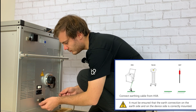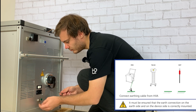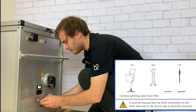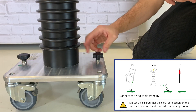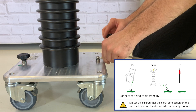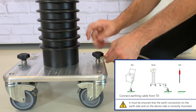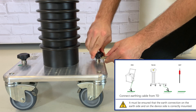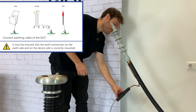In step 1 we connect the earthing cables. That includes the earthing connector of the HVA, the earthing connector of the TD unit, and the earthing connector of the DOT.